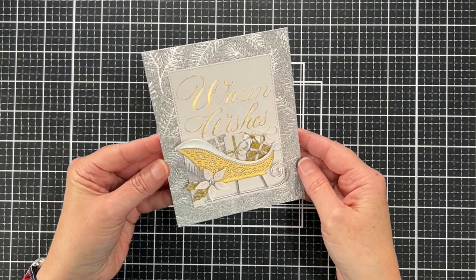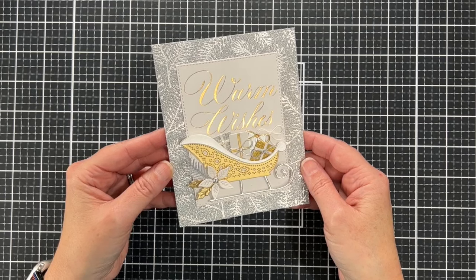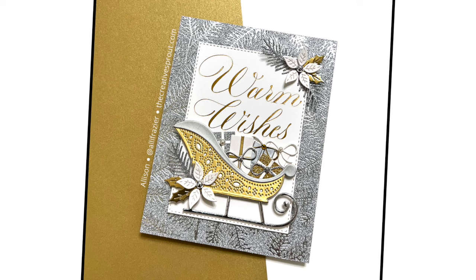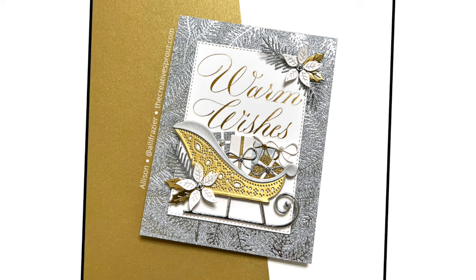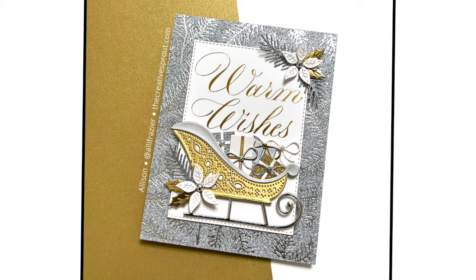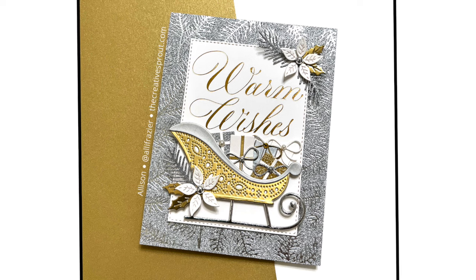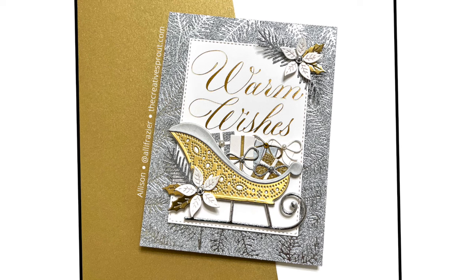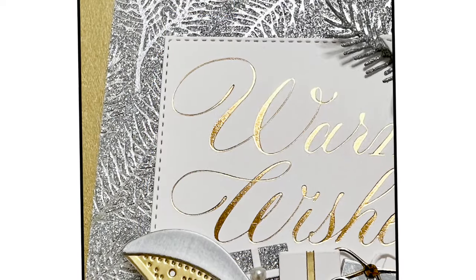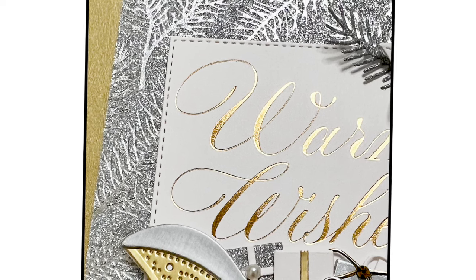Look how gorgeous it is — it's a really special card. If you've watched my videos, you know I don't normally work with a lot of metallics, especially not this many. Here's the final picture — on the top right I added a few more branches and another poinsettia because it felt a little out of balance before. Here are some close-ups so you can see that gorgeous silver foiled glitter cardstock.